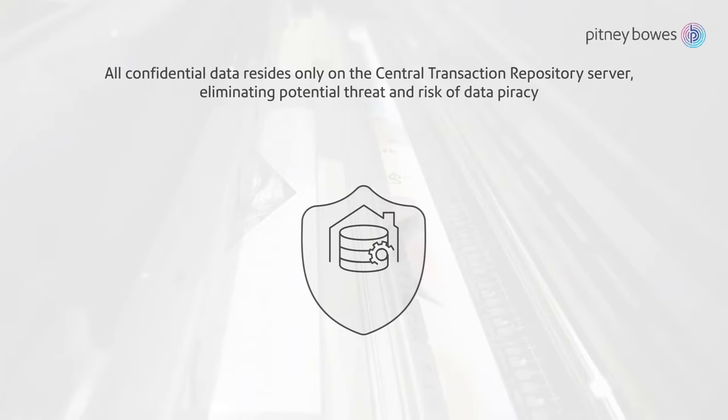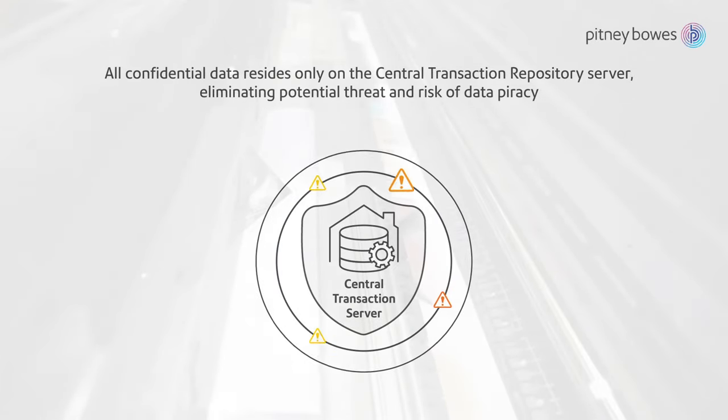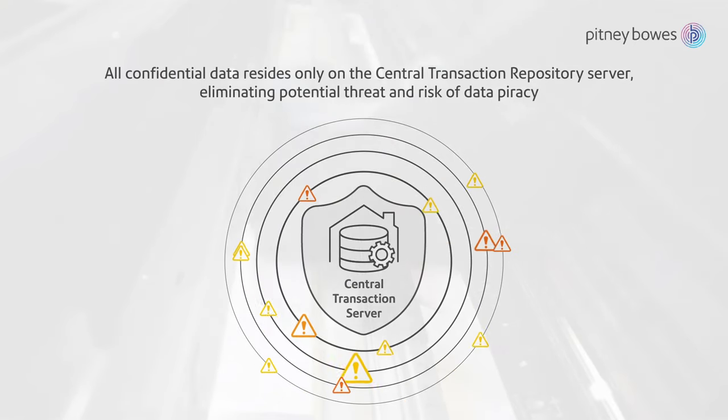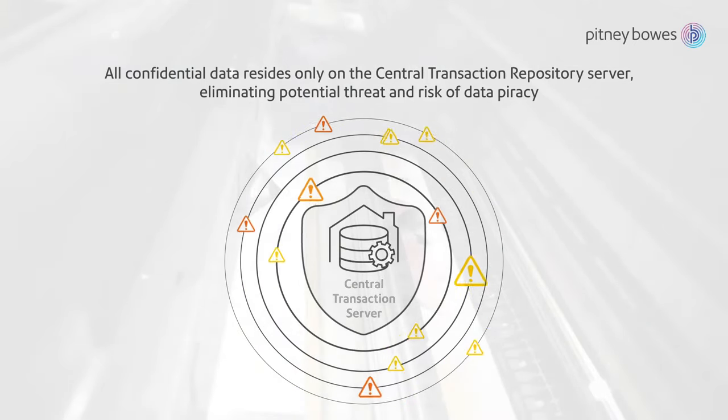The system ensures that all confidential data resides only on the central transaction repository server, eliminating the potential risk of data piracy with limited restricted access.